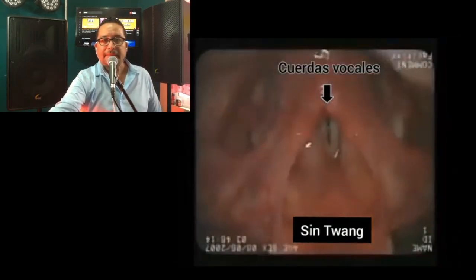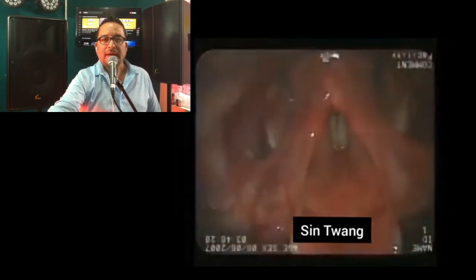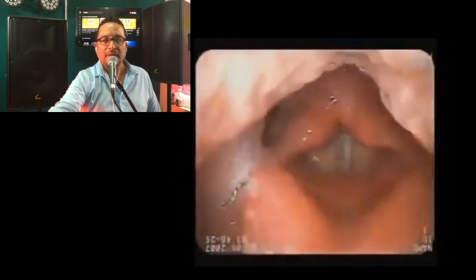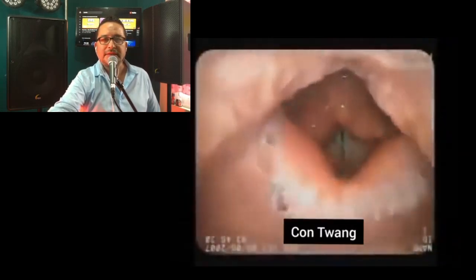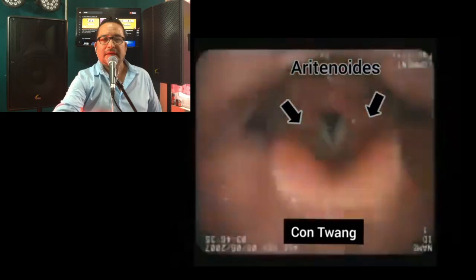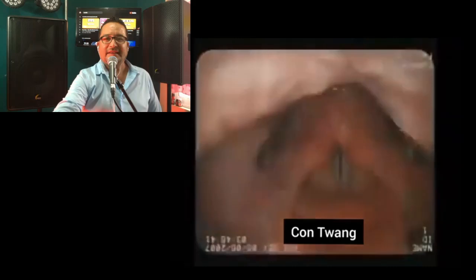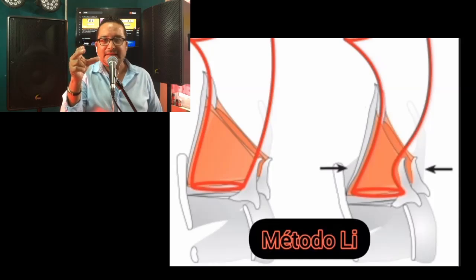Ya de manera interna, estamos señalando ahí las cuerdas vocales sin tuan. Ahora vamos a poner el tuan. Ahí vemos la epiglotis y las aritenoides señaladas — epiglotis y aritenoides — con tuan. Vimos cómo se comprimieron: estaban abiertas haciendo una A abierta, y luego se cerraron y generaron el sonido que conocemos.